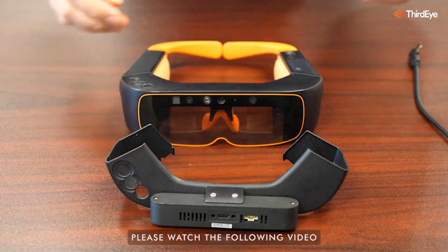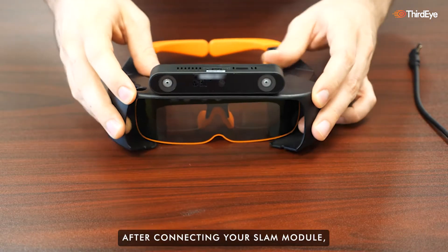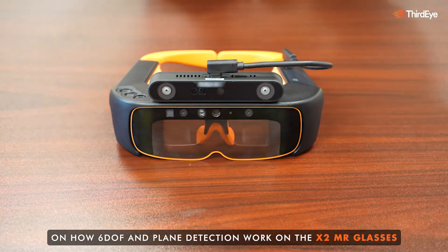Please watch the following video to learn how to attach your SLAM module to your X2s. After connecting your SLAM module, watch our tutorial videos linked in this video's description on how 6DOF and plane detection work on the X2 MR glasses.